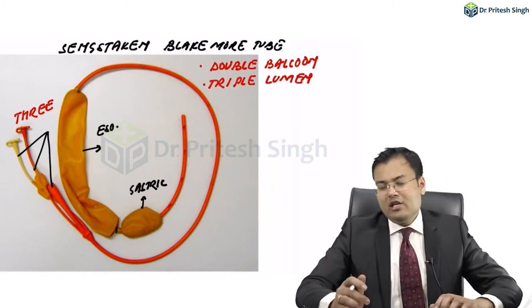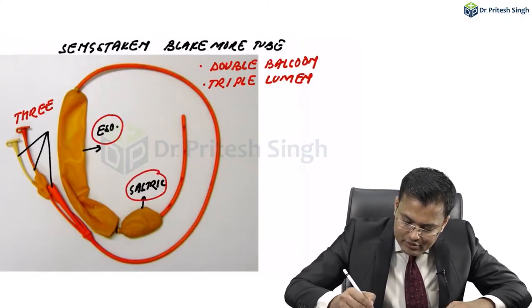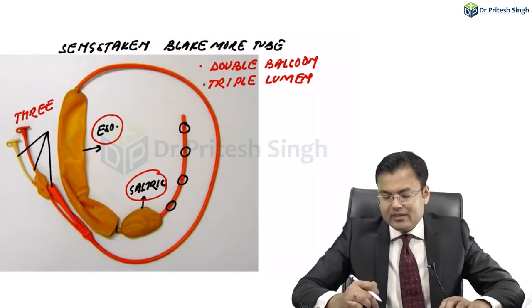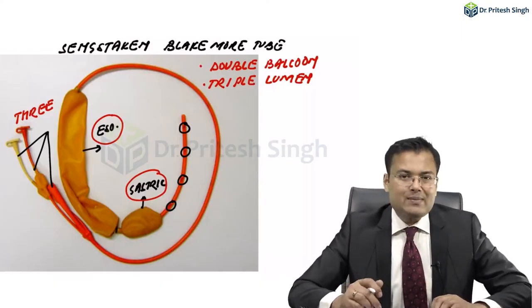Why are there three lumens? One lumen is for the esophageal balloon, one is for the gastric balloon, and there are also aspiration channels. So the third lumen is for the aspiration channel.